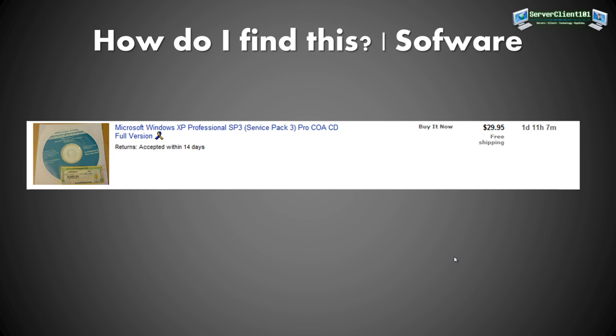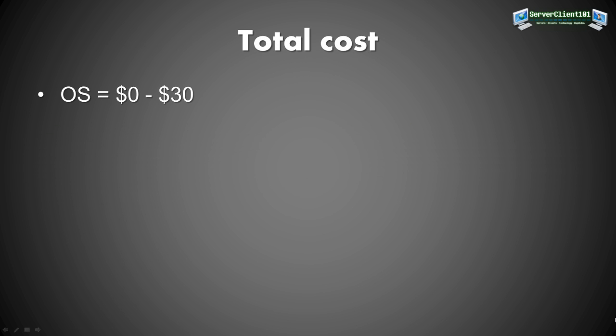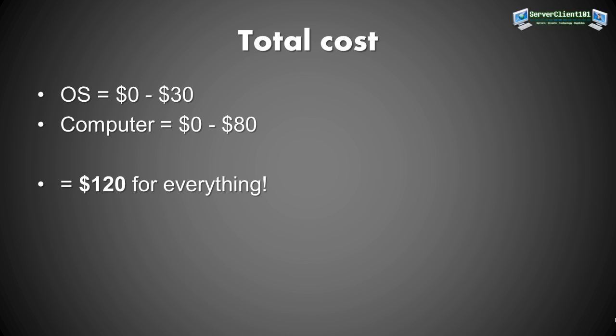To find the OS, just search eBay for Windows XP and limit the price to 0–100 dollars. I found Windows XP Professional Service Pack 3 with a valid license right on the box for about 30 bucks. So the total cost would be: OS from 0 to 30 dollars, computer from 0 to 80 dollars — meaning at most around 120 dollars for everything.